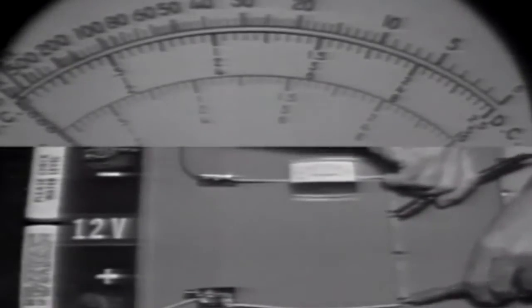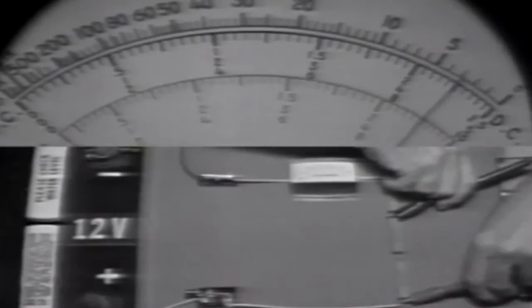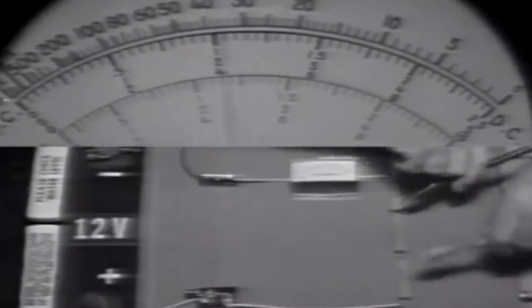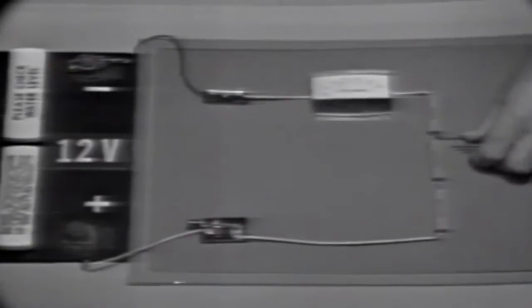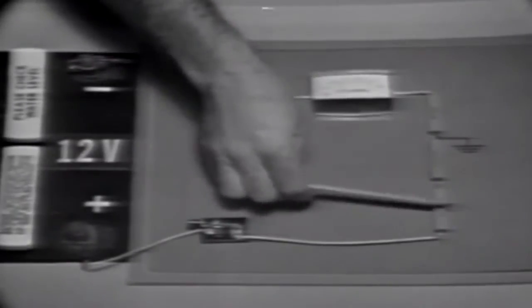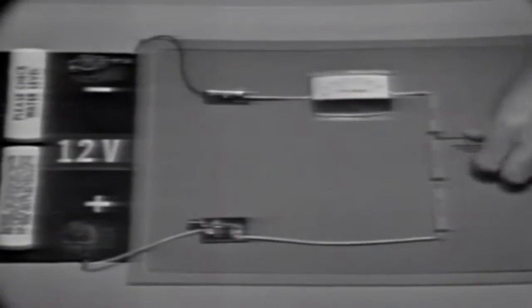Across the other two resistors, it's about 9 volts. We should also remember that different polarities can be obtained from a voltage divider. If we ground the circuit at the bottom, all voltages would be negative with respect to ground. If we move the ground to the top, all voltages are positive. Grounded anywhere in the middle, we obtain both negative and positive voltages.